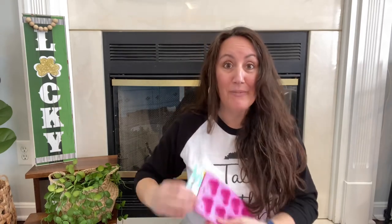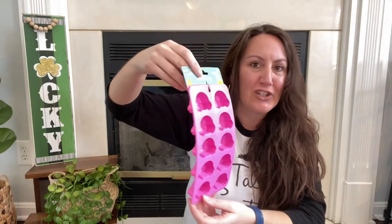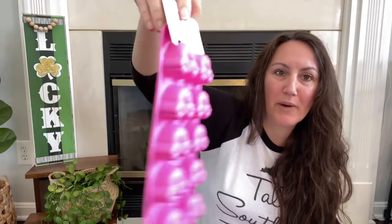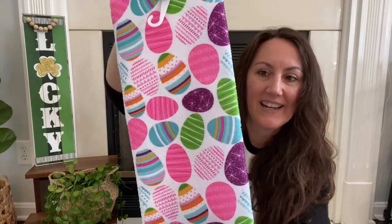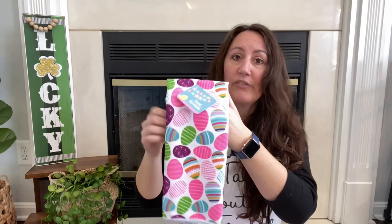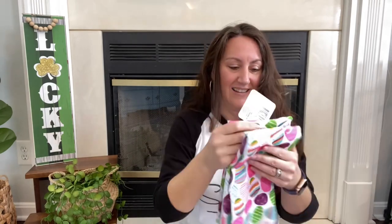I grabbed just a couple of Easter things. I finally found the little bunny bottom ice cube tray — it's got the little bottom with the tail and feet. I don't know if we'll actually make ice cubes with it, but it's so funny and cute. I grabbed two of these bright, vibrant ones since I'm not sure what I want to do with them yet — maybe make a little throw pillow or hang it on the stove for a pop of color.